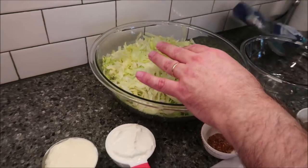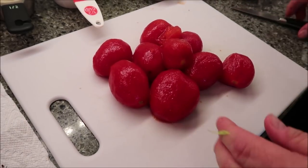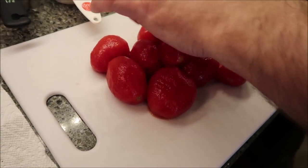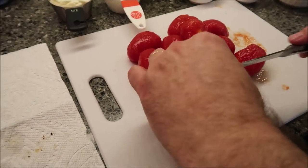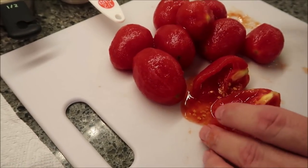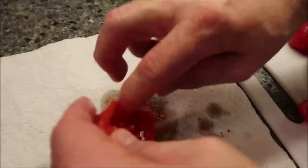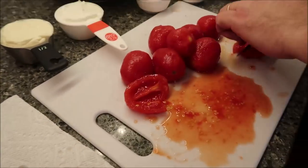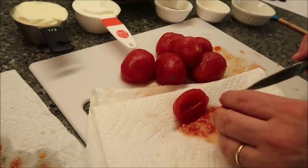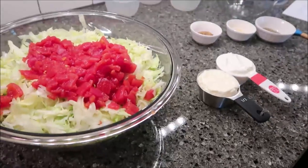Now for the tomatoes — I strained these in the same colander I used for the macaroni. What you want to do is roughly chop them, but take the seeds out. When you cut them you can see they're full of seeds and liquid, so just dump them out and use your fingers to wipe out the seeds. It does make quite a mess.